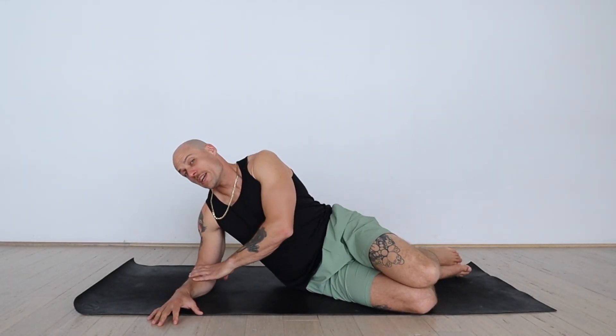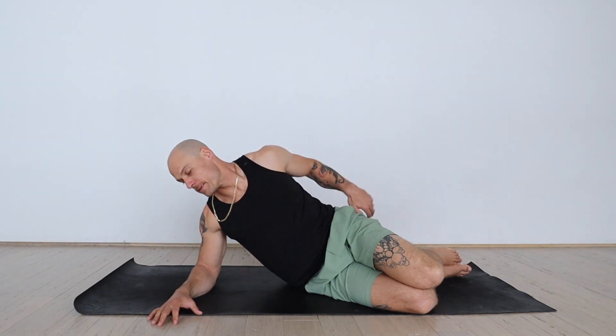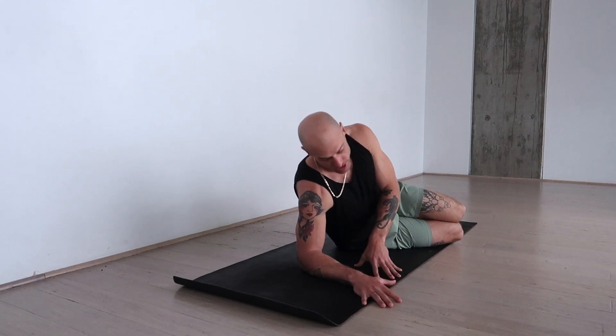Gooey Ducks. This is a great exercise to fire up the side core and the lateral hips. From a forearm plank position, pull the shoulder away from your ears so you have a stable platform to support yourself.